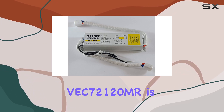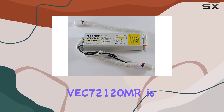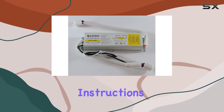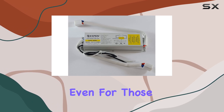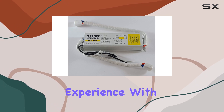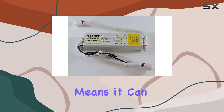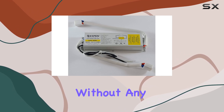Installation of the Espen VC7212 is straightforward and user-friendly. The ballast comes with clear instructions, making it accessible even for those who may not have extensive experience with electrical installations. The compact design also means it can fit into a variety of fixtures without any hassle.